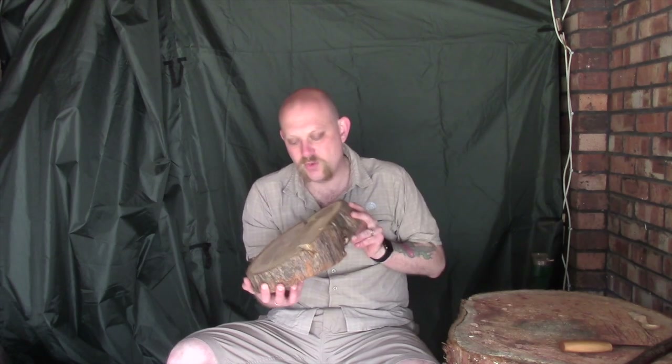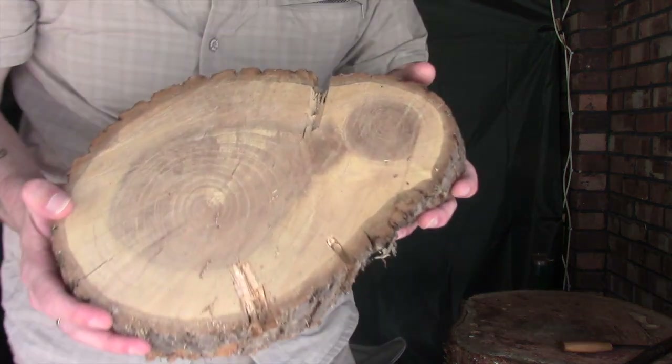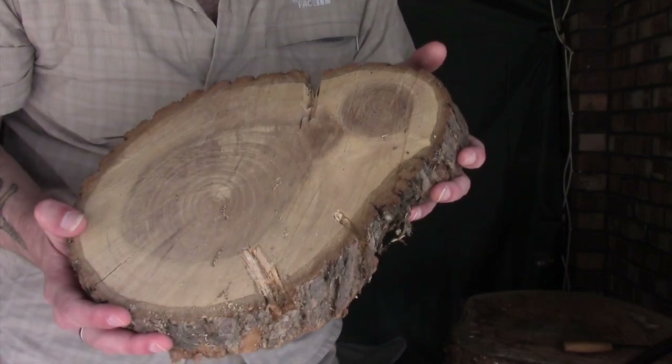Rather than cutting into my main workbench, I happen to have a piece of off-cut oak lying around about the right size and shape, so I thought I'd give it a go. Although it's not completely finished and I'll probably put a few more notches in, I've sort of christened this the carver's friend. Basically all I've done is put a few saw cuts in and chiseled out a few notches.